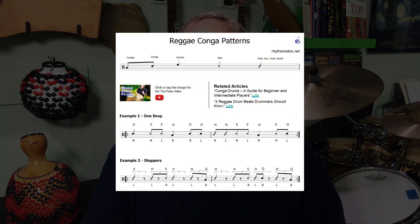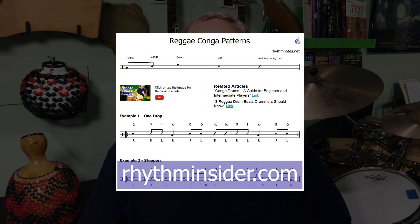My name is Kevin Zahn and welcome to Rhythm Notes, a channel with a lot of videos about conga drumming, drum set, and other popular percussion. If you want free lesson PDFs, subscribe to my newsletter, Rhythm Insider, at rhythminsider.com. You'll get a free gift when you confirm your subscription.